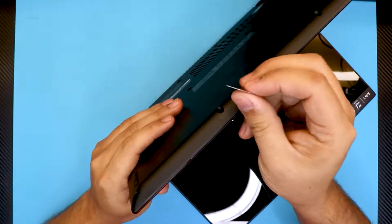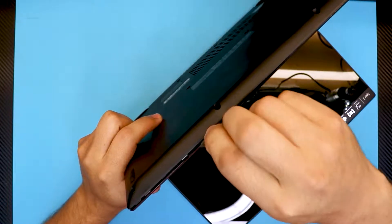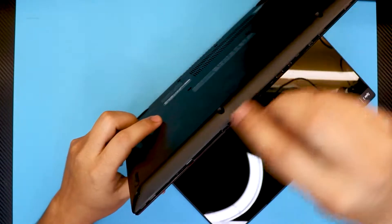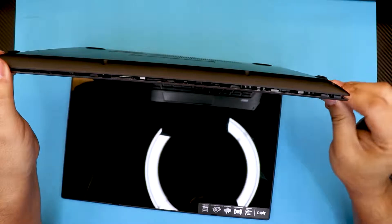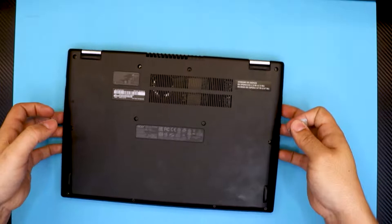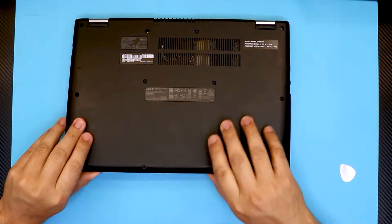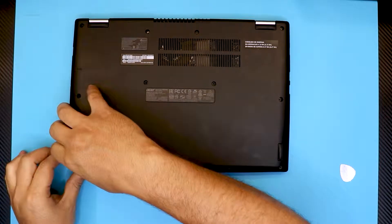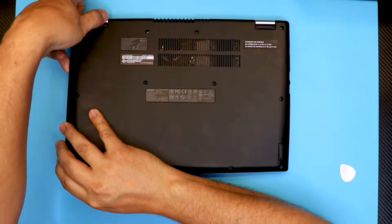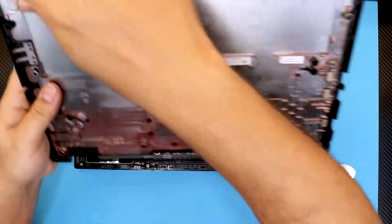Once you remove the bottom cover screws, you want to lift up the laptop at a 45-degree angle and then stick a guitar pick right in between the top and bottom cover. Twist it around — go all around it, mostly the front side and a little bit of the side. Then close it back down. Grab the cover right in the corners, lift it up slowly and wiggle it around until you hear those clips cracking, then lift the bottom cover off.